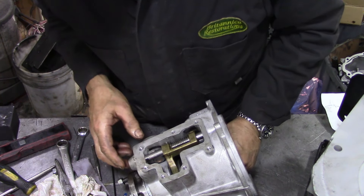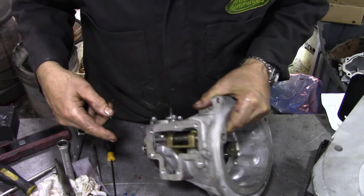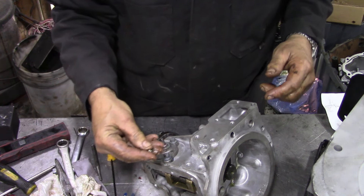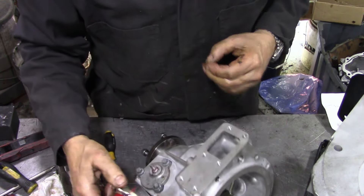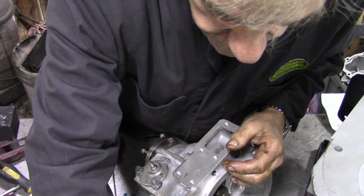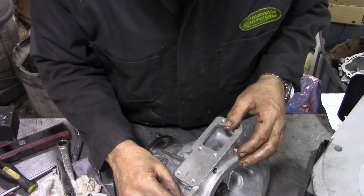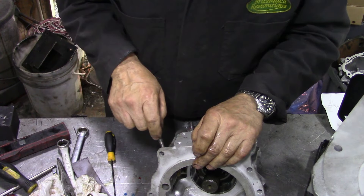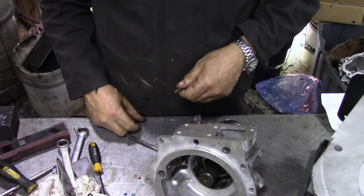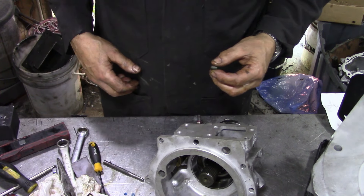Now we've got to be careful that the ring in there doesn't jump off whilst you're assembling it. Now is a good time to put the spring in and the ball — there's the ball, put a little bit on. Ball, spring — this will lock that shaft from moving — and then it's just a little grub screw, six millimetre. Push that spring down, make sure it's down. Okay, now six millimetre key.